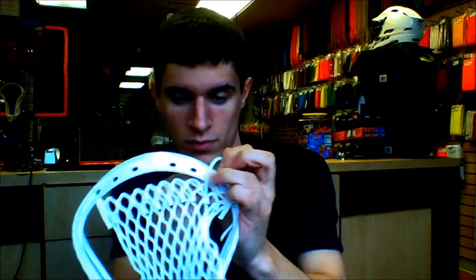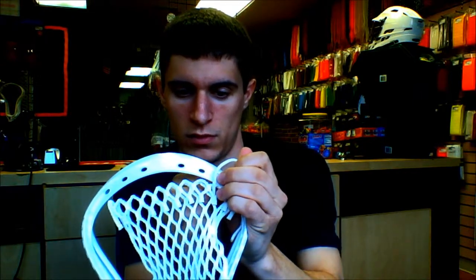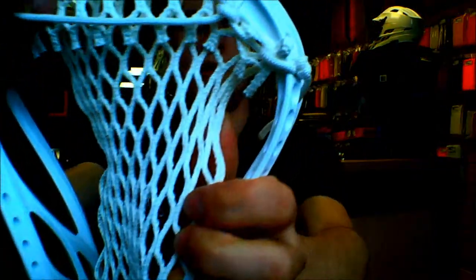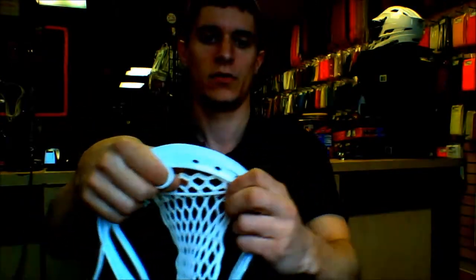You're going to do the exact opposite of what you did in the first step. Go through the back of the mesh, through the front of the plastic. Then you're going to make a little loop with the string and go right underneath that loop. Pull it nice and tight, and you get that knot right there. That's the same knot you're going to use throughout the entire top string.